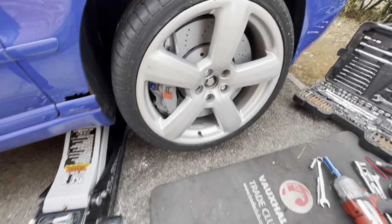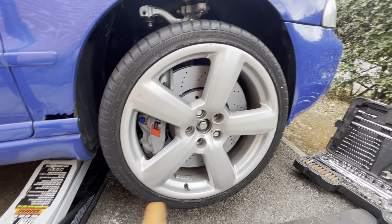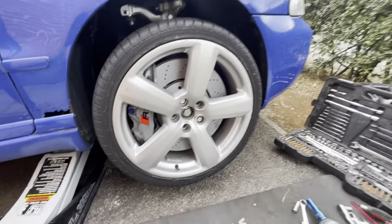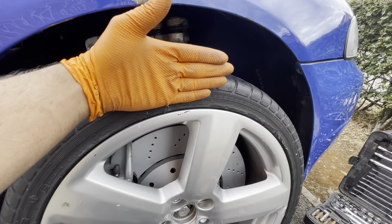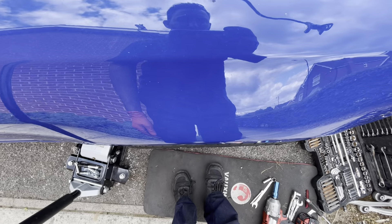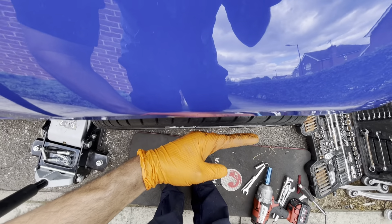Back with an update regarding the issue I was having getting the wheel to sit in properly with the RS6 calipers and discs. I've managed to get it to sit — this is the best I can get it at the moment. I'm going to drop it down in a second. The wheel was sitting pretty near enough flush with the wing, but the problem before was the tire was coming out too far here.